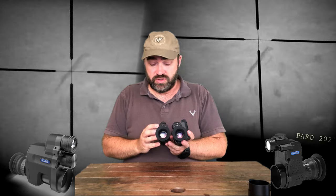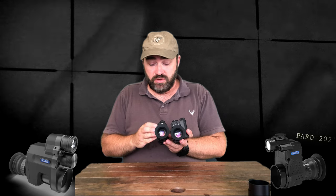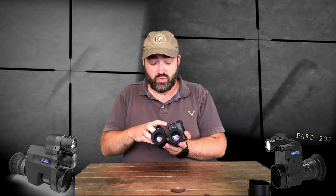On the back, the menu structure is very much the same. The power button is located at the top, sleep mode, your three levels of IR, and your record function. Both models record.